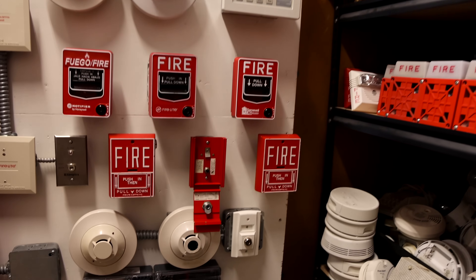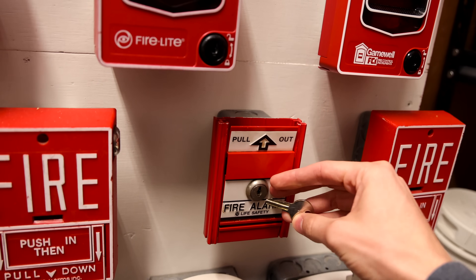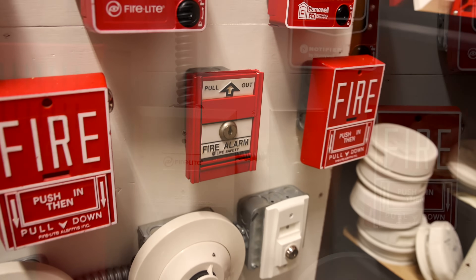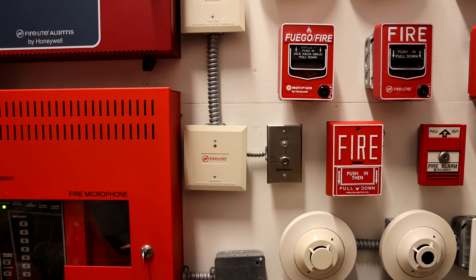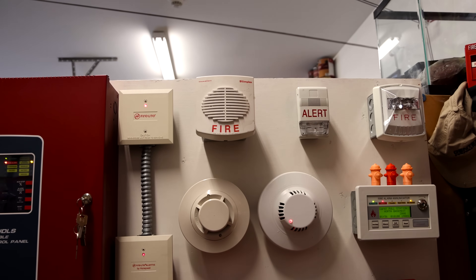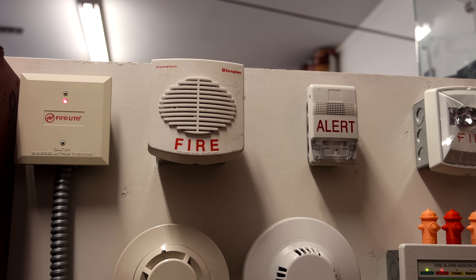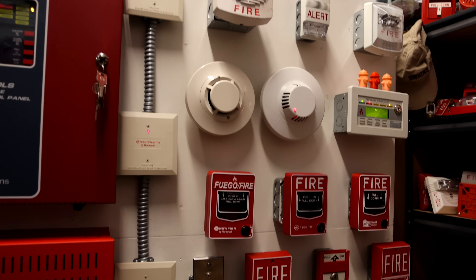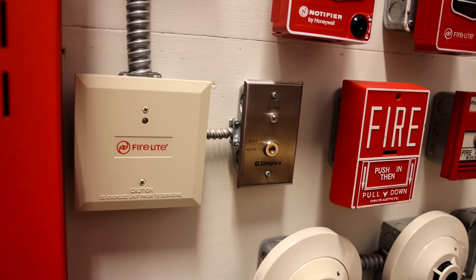Let's go ahead and reset that pull station. It just uses a Simplex B key, and we're all reset. For the special alarm part of the system, there's always something unique going on with this side between all the different audio files and sounds, so I had to do some sort of audio file based off of that. Let me know what you think of it — I had AI help me again.